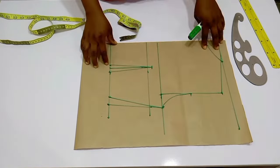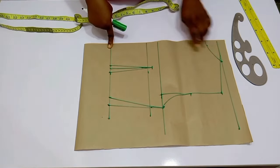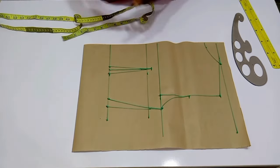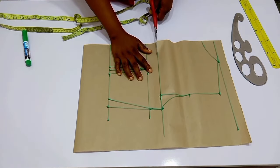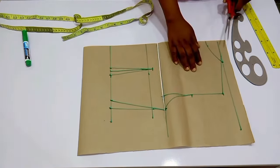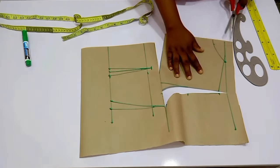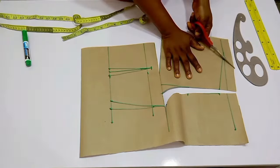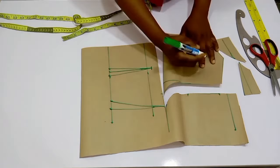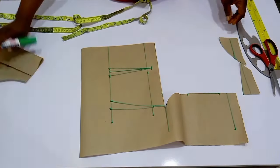From here we're going to determine the neckline we want. I want to cut off the yoke. This is just to show you guys how to draft out the back. I have my yoke — can you see it? I labeled it the back yoke, and you can see I cut it off from the chest line.